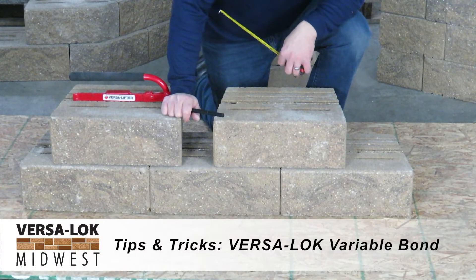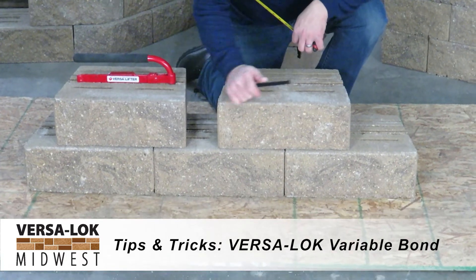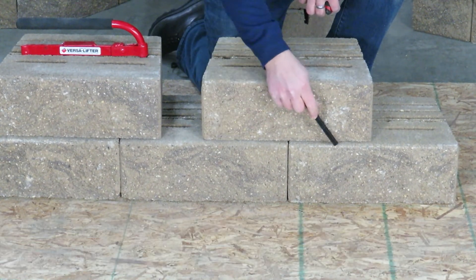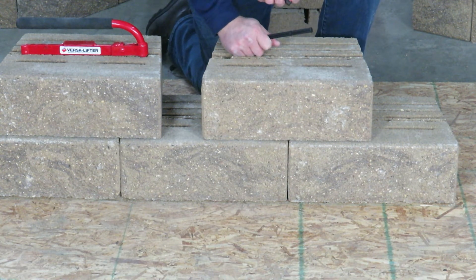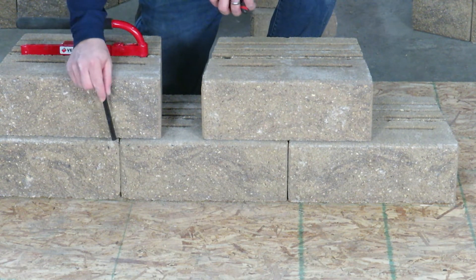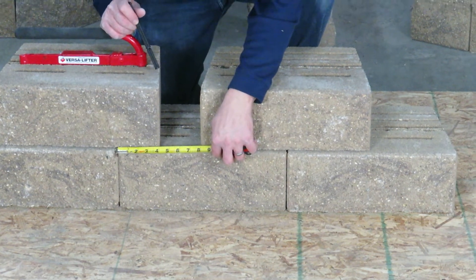Another unique feature of our VersaLock standard unit is that you can have variable bond. This block is on half bond, where it's centered on the two blocks below it. But you don't have to be on half bond — this is important, especially around curves where your bond is going to step back on you. Like in this block, we can be on a quarter bond. You just want to make sure that you have at least four inches of overlay between the block below it, so that you can still pin into the block.